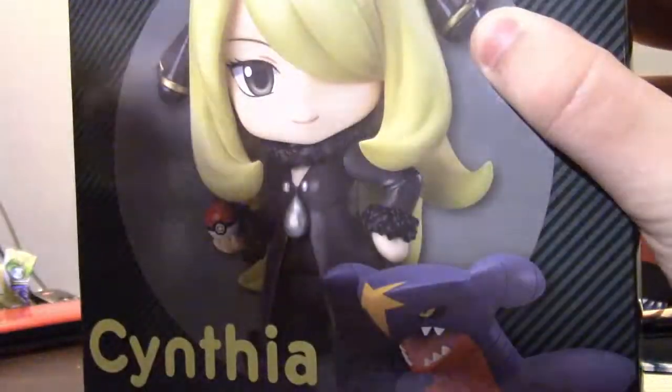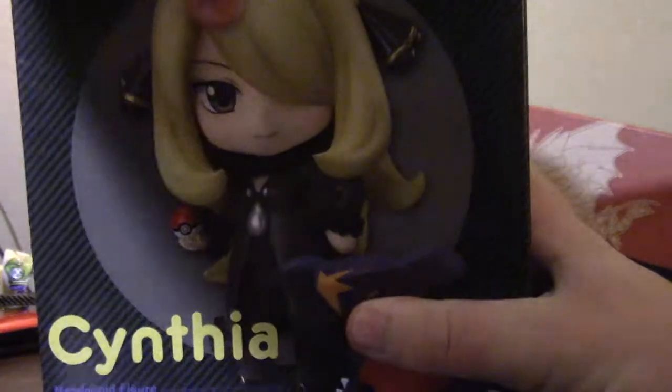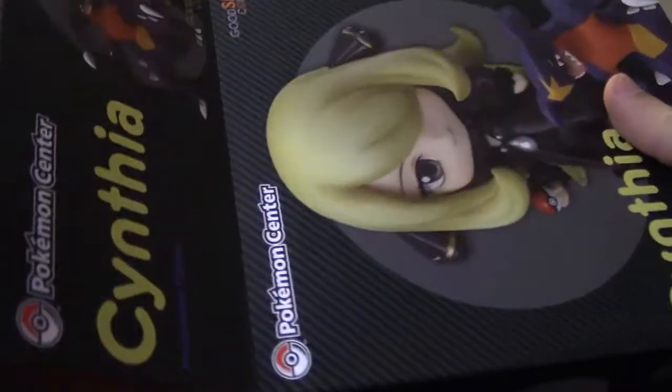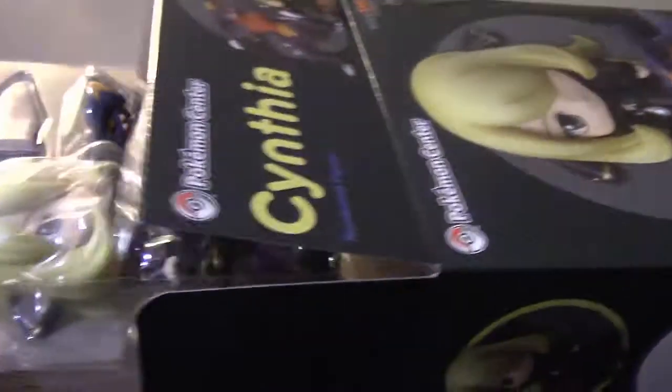Admiral Flygon is making noises. Admiral Flygon, why are you making noises? Let's go ahead — there we go, I got the box open. So that's good. Wow, that is very tightly fit in there.